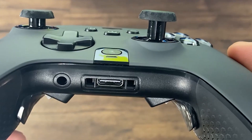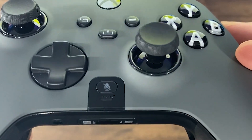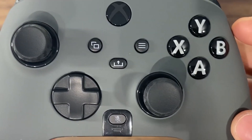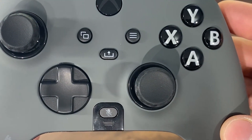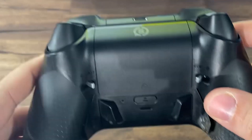You're going to notice the new thumbstick design they implemented, which does offer a lot of grip and generally fits your fingers much better. We have a microphone button on the front to mute any inline mics you may have, and an LED indicator underneath that which indicates which profile you're on — controlled by the profile button on the back.